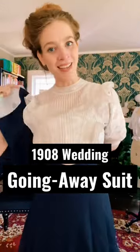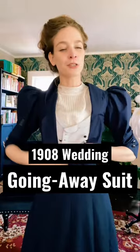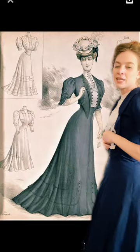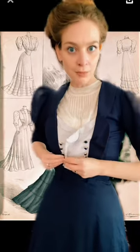Here's an update on the going-away suit for my wedding. I've sort of been procrastinating sewing the actual wedding dress itself — I chose silk charmeuse for the fabric, if you know, you know. So instead, I've been working on my going-away suit. I saw this fashion plate; I think it's actually from 1907, and I absolutely loved the suit in it.